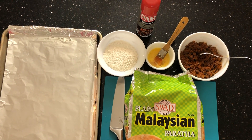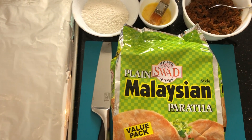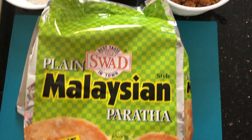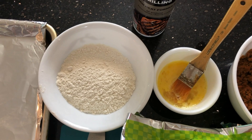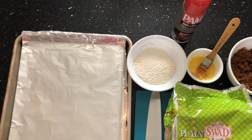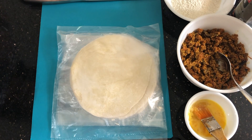Here is what you need to make kheema puffs: plain frozen parathas from an Indian store — any brand works as long as they are frozen and plain. You'll also need the Spicy Mumbai Kheema, one beaten egg, all-purpose flour for sprinkling on the tray, cooking spray, and an aluminium tray for baking. Please pause here for the ingredients, and click on the title of the video for the full and complete recipe.